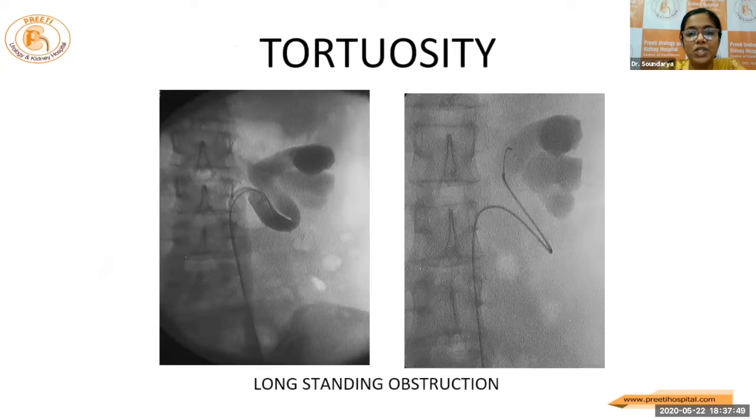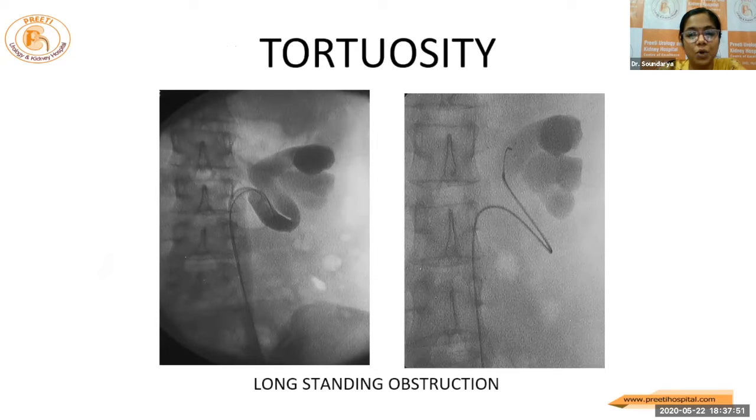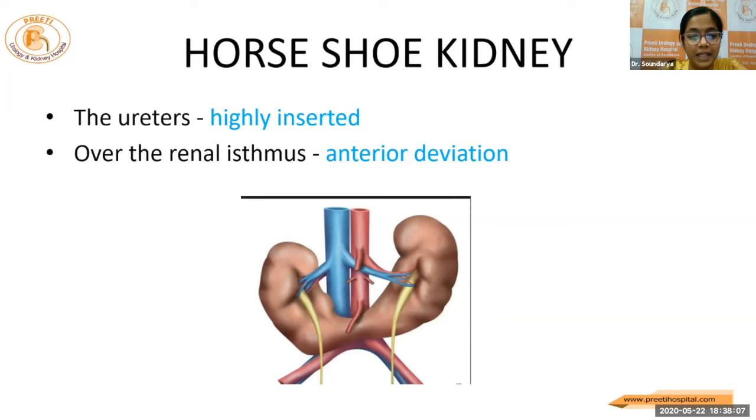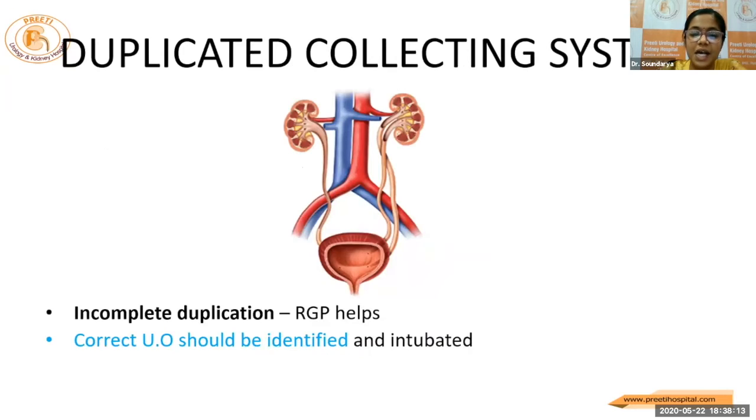There can be some special situations where the ureter is more tortuous. If we are not able to negotiate, the better idea is to pass two guide wires, or if not, put a stent and come back and try a percutaneous access. The anomalous situations — the rare ones — the ureters are highly inserted and anteriorly deviated. You need real technical expertise to go about in these cases. And for a duplicated system, the correct ureteric orifice should be identified and intubated.